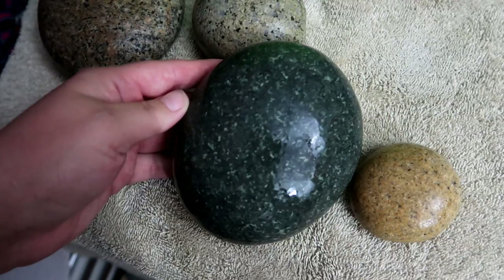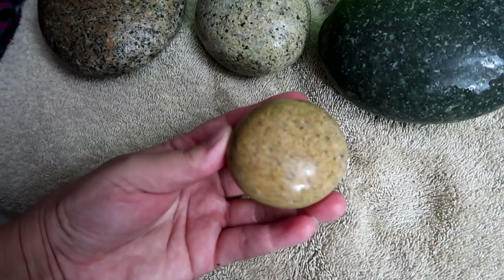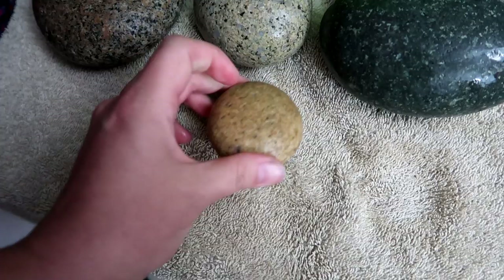It's really pretty. I'm excited to paint this round guy.